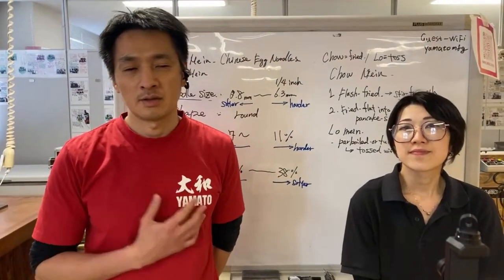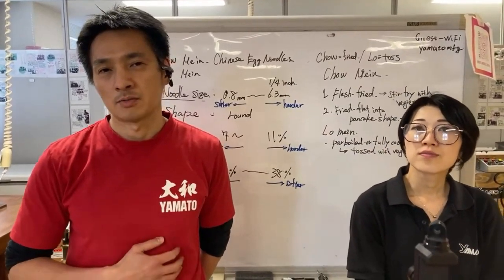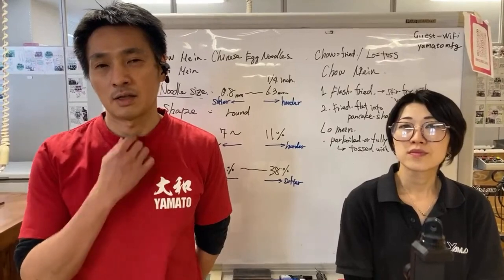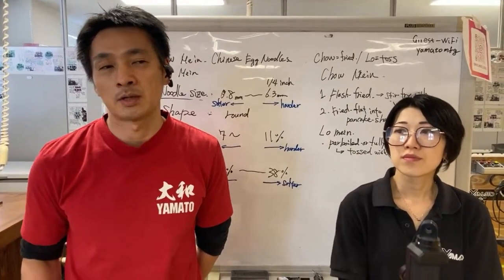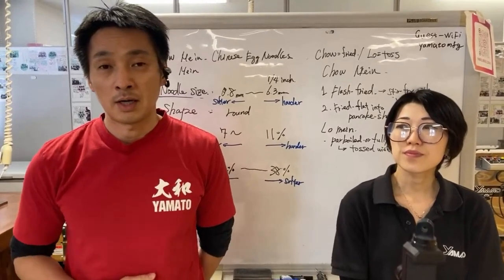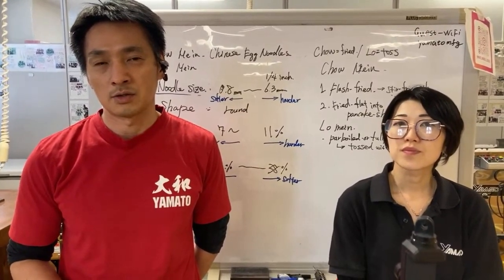Hello everyone, this is Akira, this is Megumi, and welcome to our special noodle event class that we're going to have today at our HQ in Kagawa, Japan. We are talking about chow mein and lo mein — that's Chinese noodle.